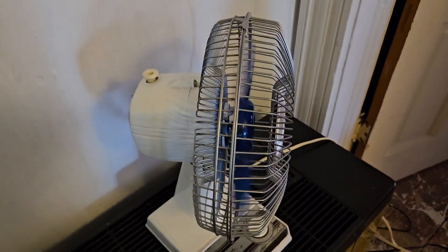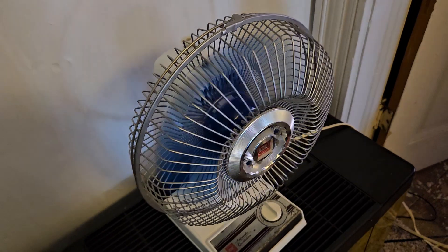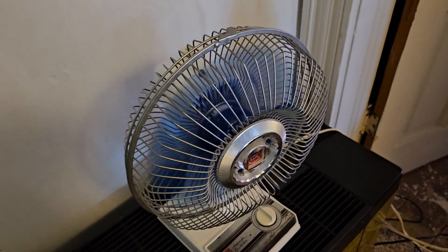I did go ahead and lubricate the gearbox. Here's high speed. It's just a very nice fan, just a very nice fan.